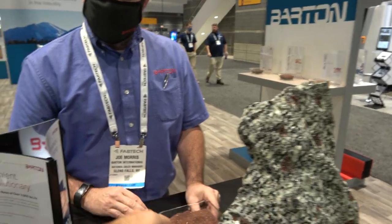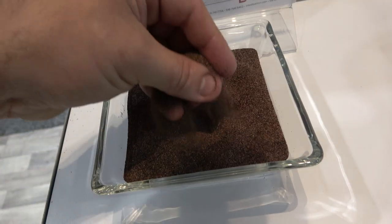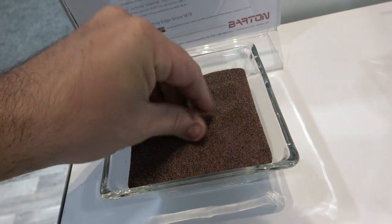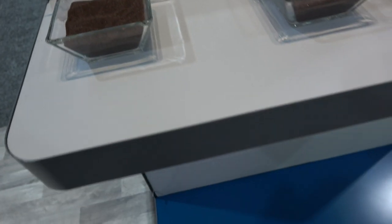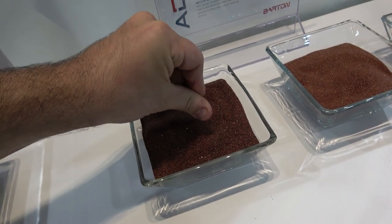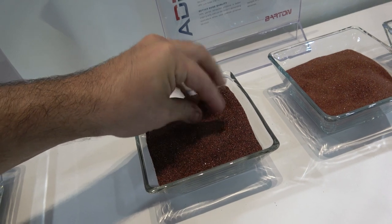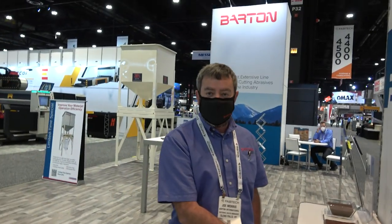The hard rock garnet is more aggressive because it has sharper edges. The alluvial garnet went through an erosive process, so it's basically the same mineral but with rounded edges. Over here we've got a number of different grades, and the mesh is just like when you purchase sand or gravel — think of the grit on a piece of sandpaper, which is actually how Barton got its start.